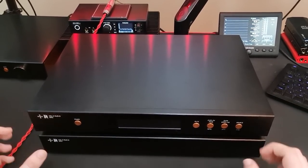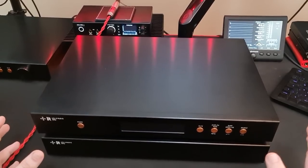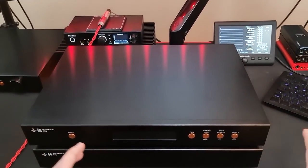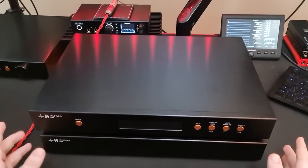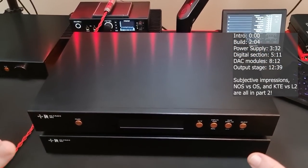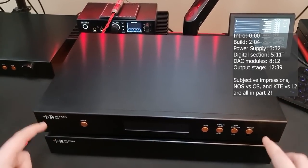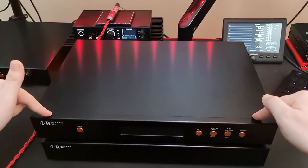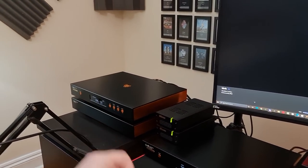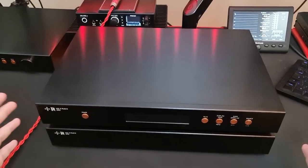This is going to be probably the longest review because this is an extremely flexible product and there's a lot to talk about here, not just in terms of subjective stuff. If you want to skip straight to the subjective, go to this timestamp — there are full timestamps on the side. There's so much to talk about in terms of the design, and I'm not just going to be reviewing this standalone. I'm also going to be comparing the Level 2 to the Level 3 KTE. As far as I'm aware, no other review has done that yet.